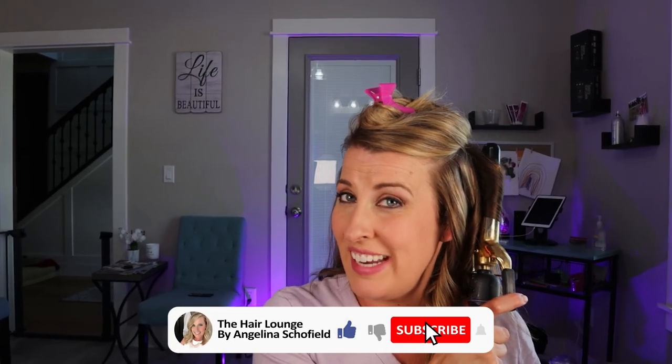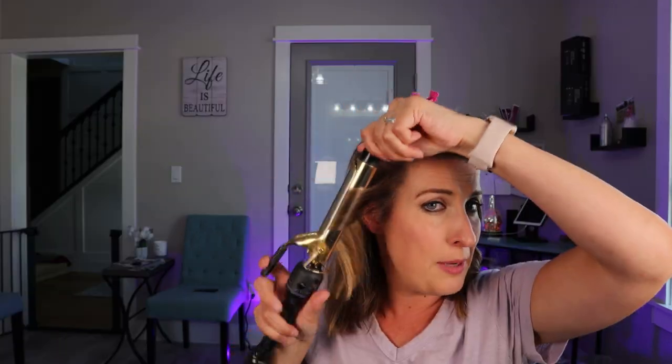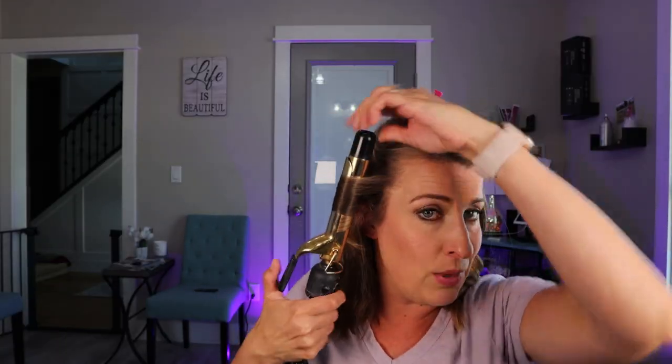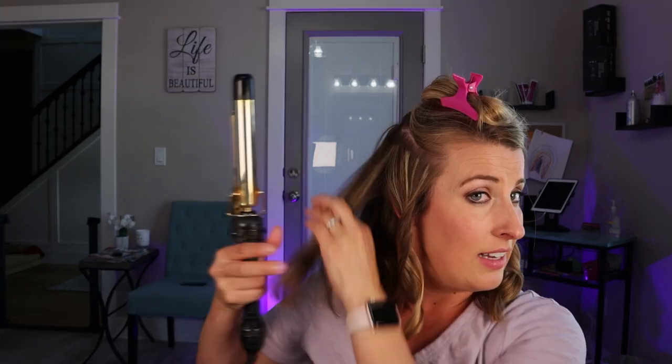Now is a perfect time to go ahead and hit that red subscribe button — I love seeing you guys subscribe and I greatly appreciate all of your support. And if at any time while you're watching this video you end up liking it, go ahead and hit that thumbs up button as well. It really helps push this video out to more people on YouTube. And hey, who doesn't want help trying to style their new fresh cut?